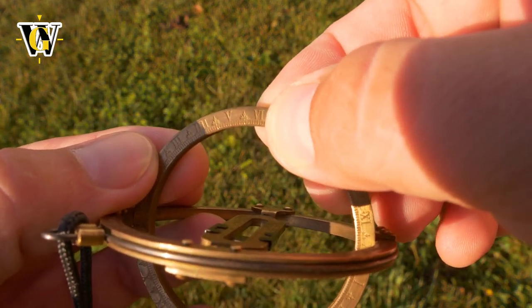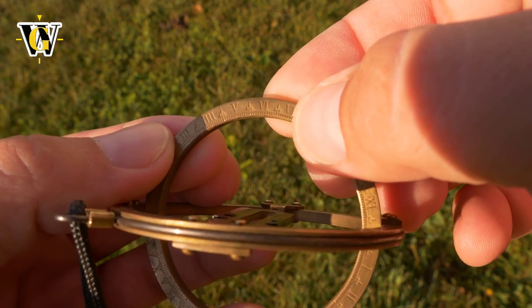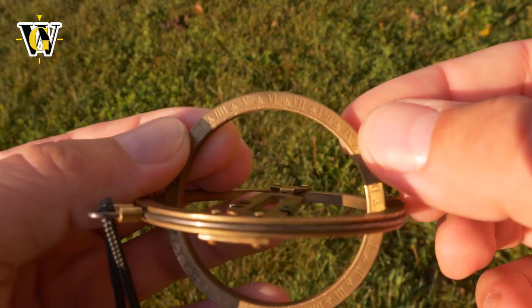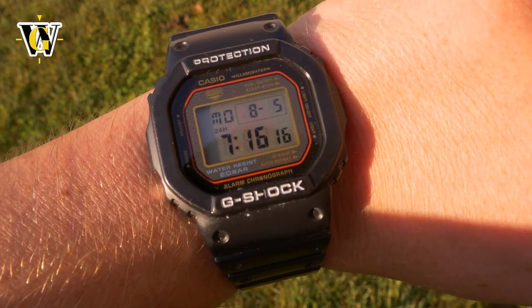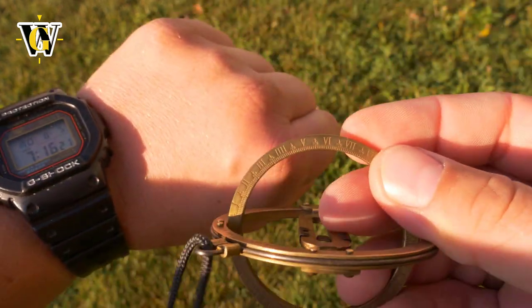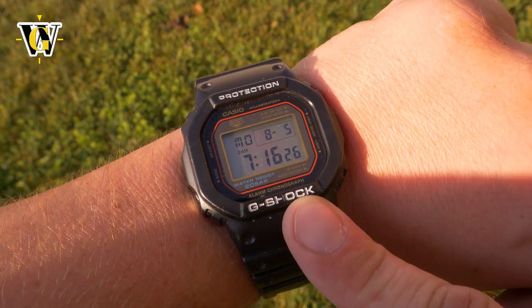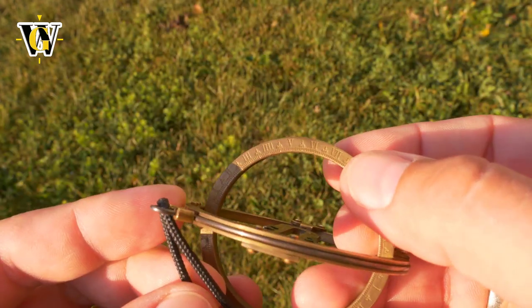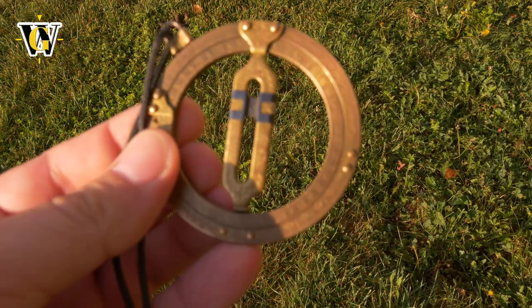It's reading about 6:15 - this is where we read it and seven is over here, so it's the first quarter after six. Now if we look at my watch, it's 7:16. Pretty accurate! Remember this is DST time and the sundial shows standard time, so if we subtract the one hour artificially added for DST, the real time is 6:16 - which is exactly what we read. This accuracy does change during the day; around noon it can drift, but between roughly 3 and 7 or 8 it's quite accurate.